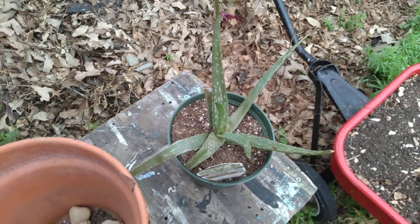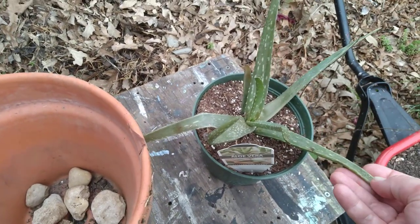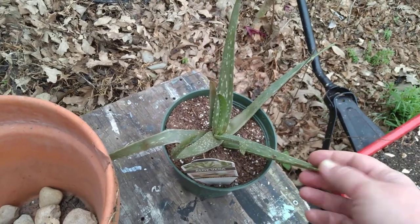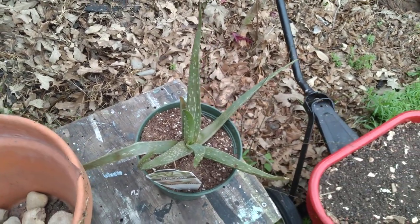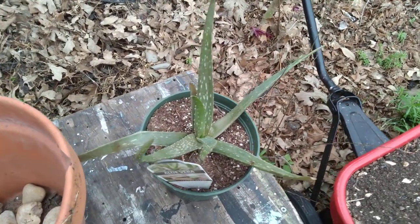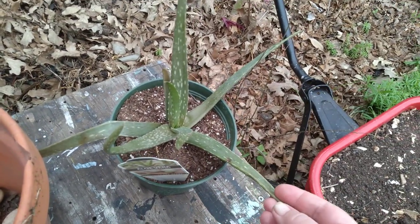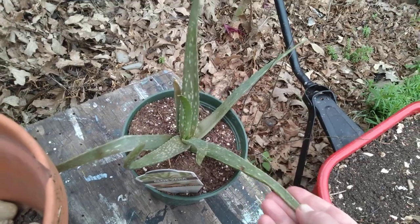Great for beauty and for health. If I have a burn or an insect bite, I can break this off and put the gel right on directly onto the wound. Or I can take one of these, keep them cold in the fridge in a plastic baggie, and put them in my juice or water.